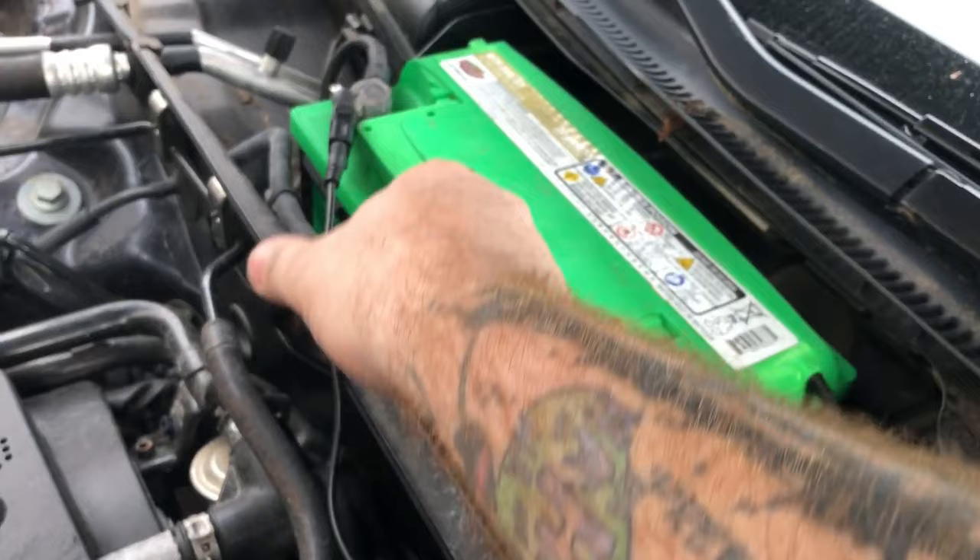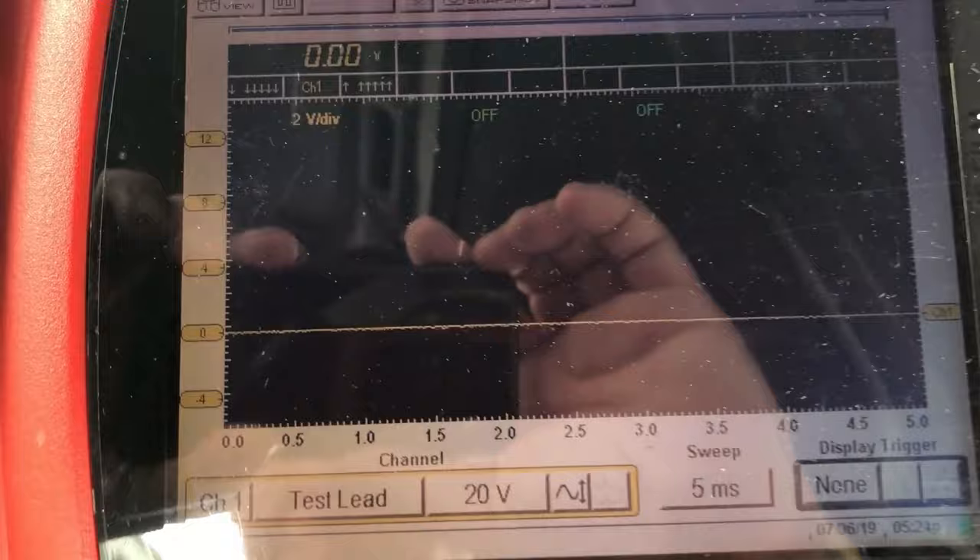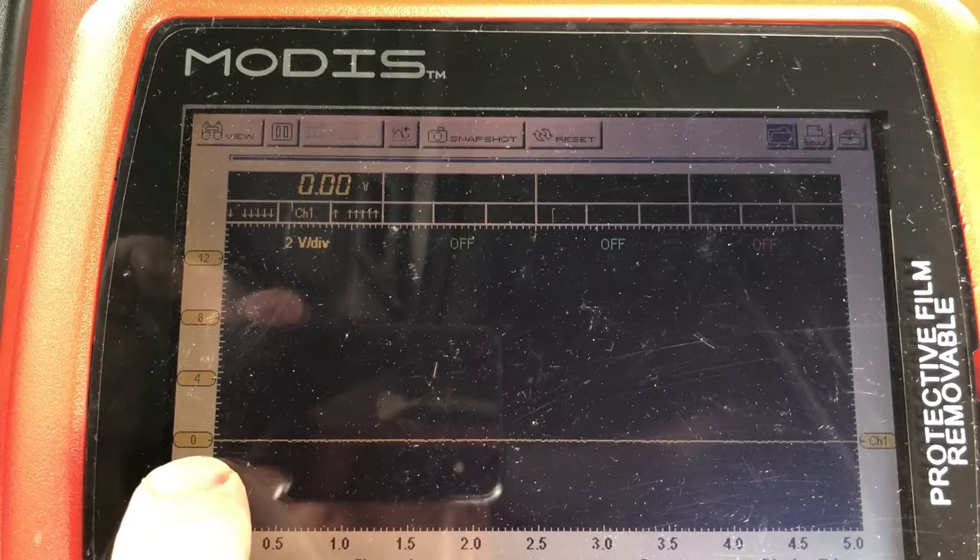We're at zero volts here, which means the computer is not telling this fan to turn on. Let's just double-check our work — plug the fan back in.